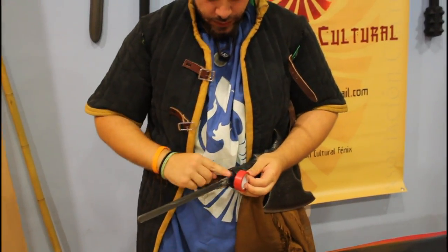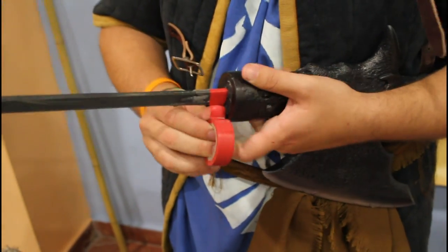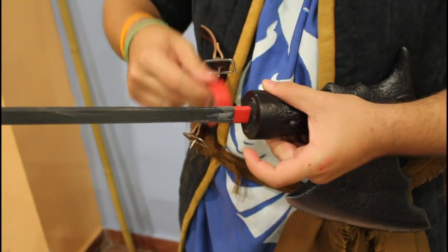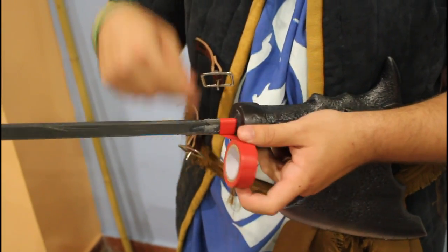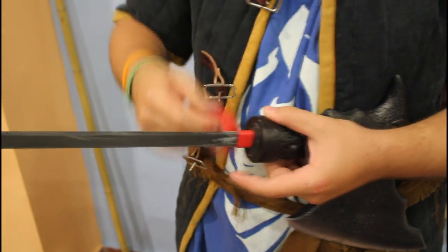Now we take the halberd head and put insulating tape on the core of the halberd head. We have to put enough tape so that it is thick enough to fit in the bamboo pole.